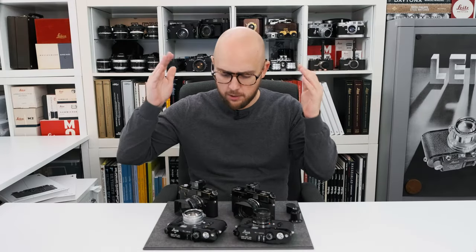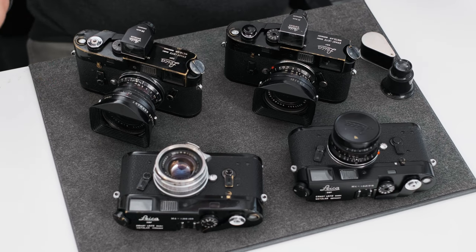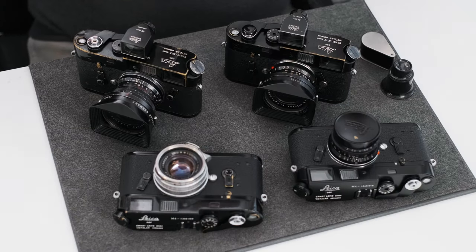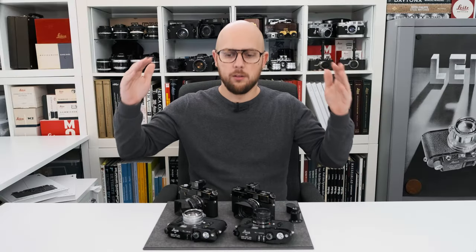What have we got on the table? It's four black paint M4 cameras — two in beautiful, very close to mint condition, two used cameras with different lenses. Let's join our party.